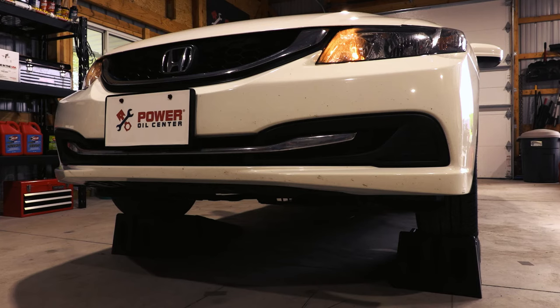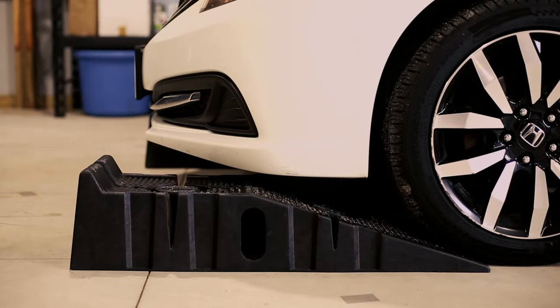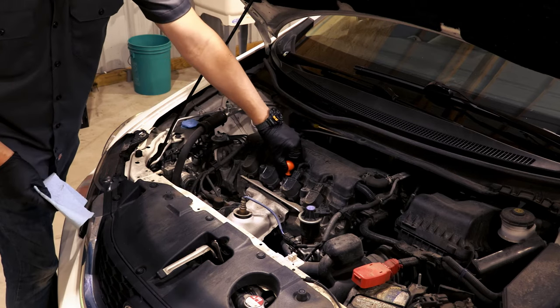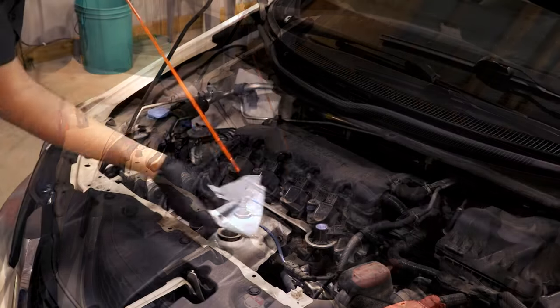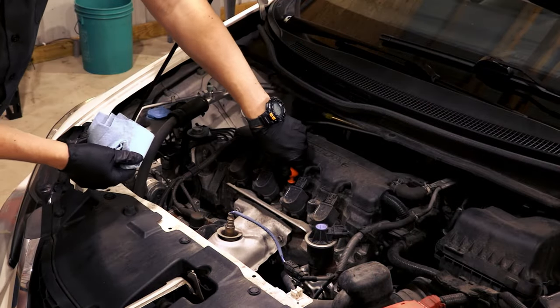The last thing we're going to do is check the oil level on the dipstick. If you had to use ramps or jack your vehicle to access the drain plug, at this point you can lower the vehicle so it's on level ground. Simply pull the dipstick out, clean it off with a towel, put it back in, and pull it out again to check that the oil is between the high and low lines.